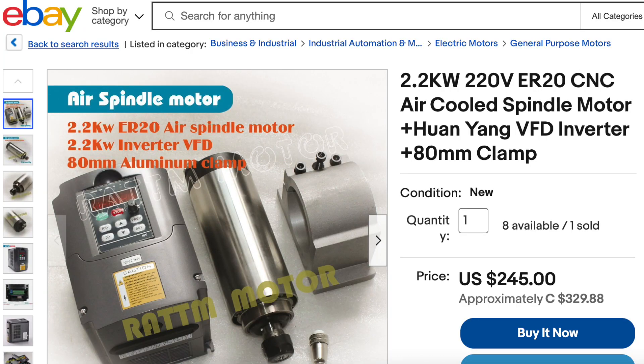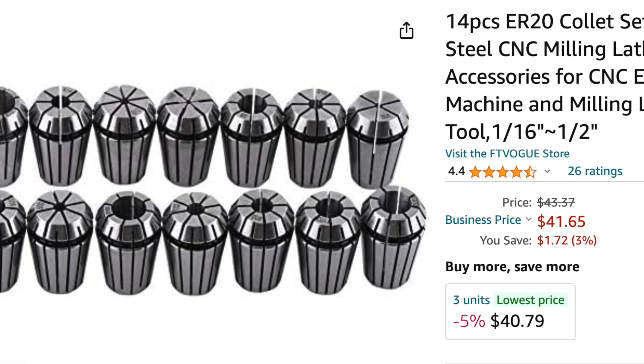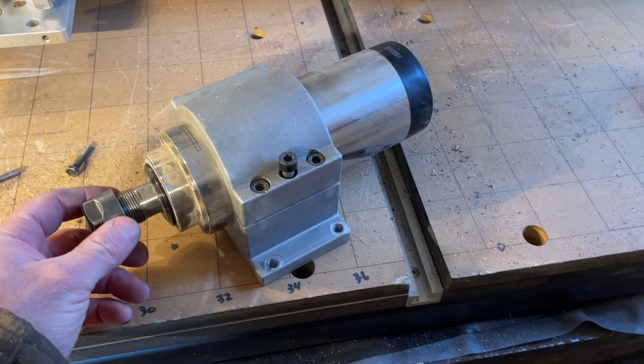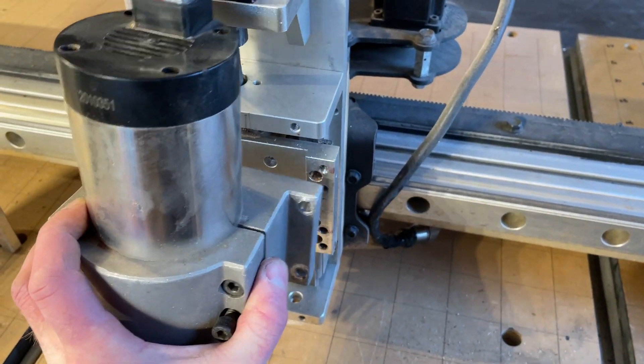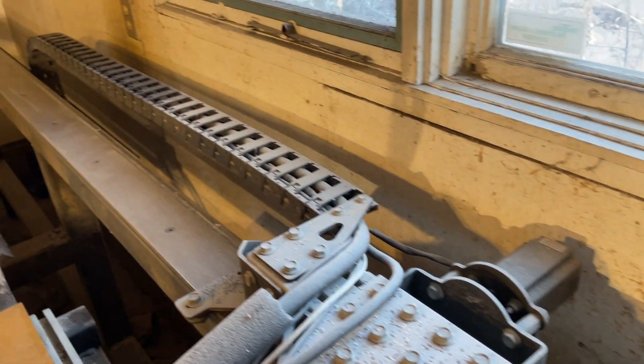I ordered a 2.2-kilowatt, 220-volt, ER20 air-cooled spindle motor, VFD, and clamp as a package from eBay. ER20 collets are designed for use in high-speed spindles and come in a variety of sizes, which allows you to use a wide variety of bits and drills readily found on Amazon. I drilled holes in the clamp to match the threaded holes in the new ball screw module, wired the VFD through the cable drag chain, and soldered the supplied connector onto the cable.